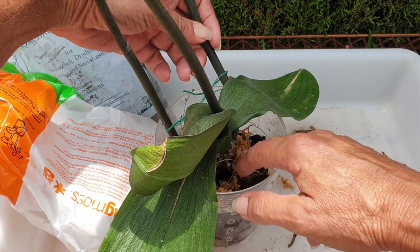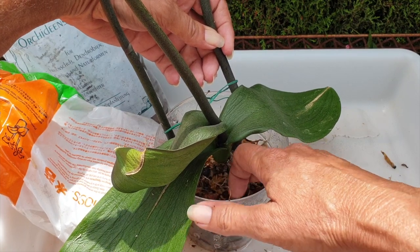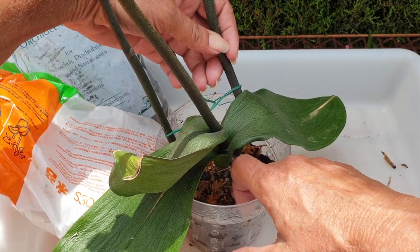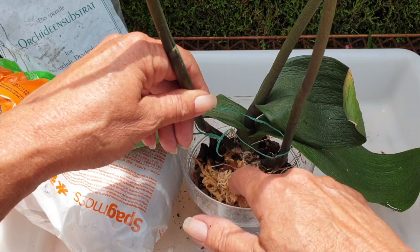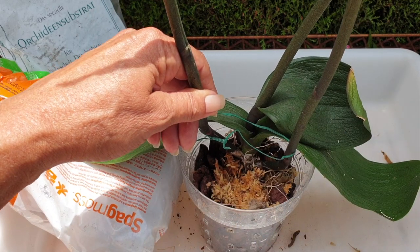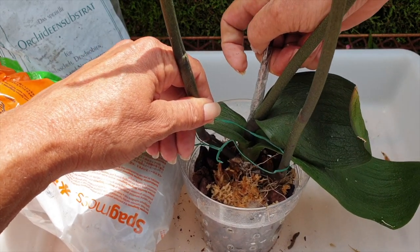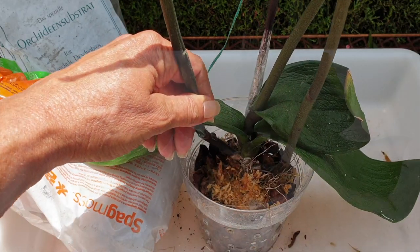Let's look at the back. Tuck all that moss in over there. Get all of it nice and close. I'm patting it in a little bit just so that it doesn't go anywhere where I don't want it. My swag and bag method was the last resort because, as I mentioned, I have never been able to successfully bring a Phalaenopsis orchid back once she's gotten to this stage in all of my years of growing these orchids.